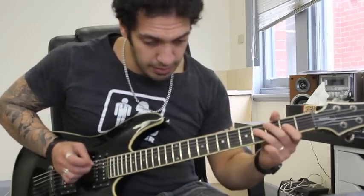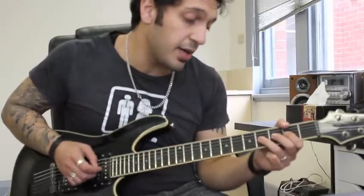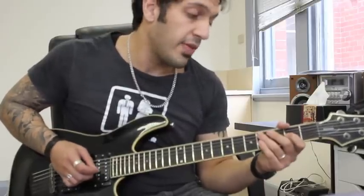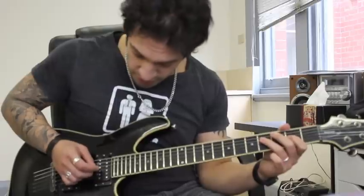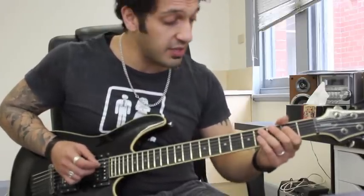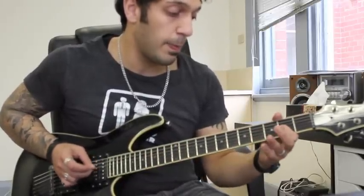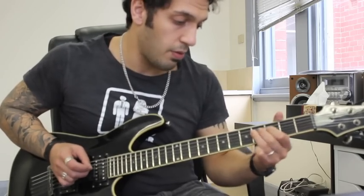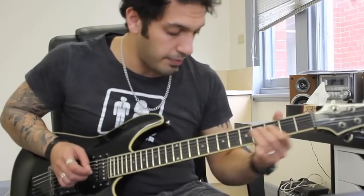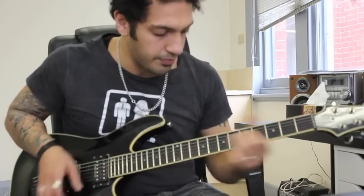The next bit sounds a little clumsy and angry, but it's got a cool sound to it. I'm on the third string and I'm going four, three, two, and then I hit two again, then two a third time, and it goes from two to four of the string above. Then I go to second fret of the fourth string, hit second fret again, and hammer to the fourth fret of that string. Let's go from the squeal now.